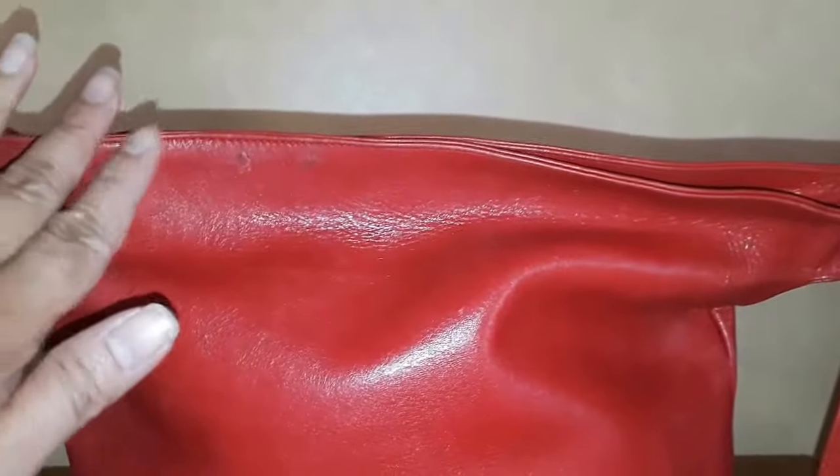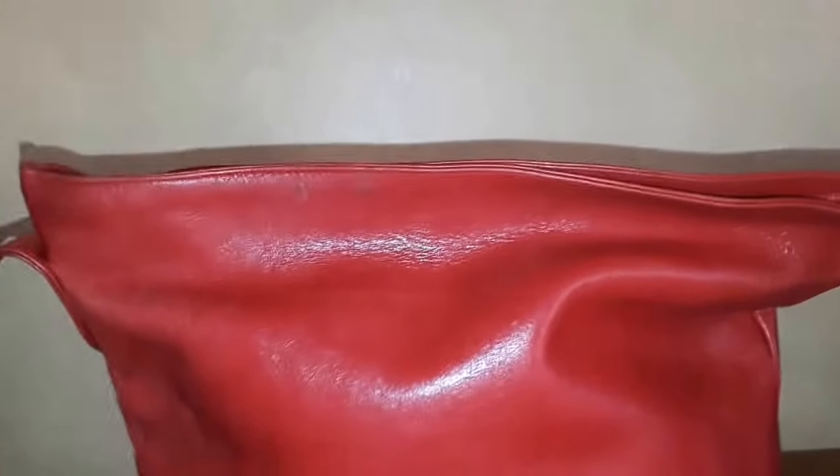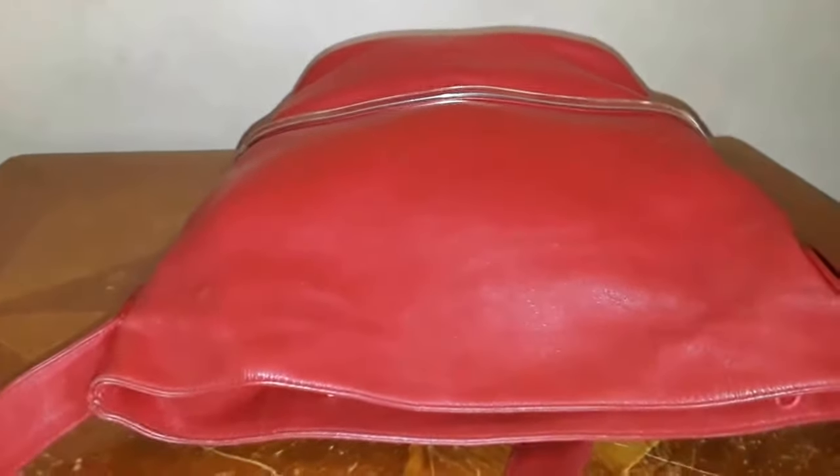There are just some marks here, but no biggies — leather bags will always get scratches and marks. All you have to do is bring them back to life again. But this is gorgeous as-is; you can see it's still glossy, and there are not many marks. It looks excellent to me.